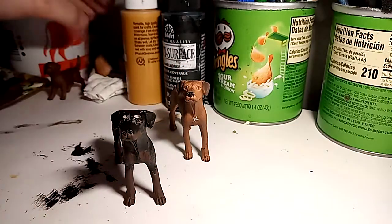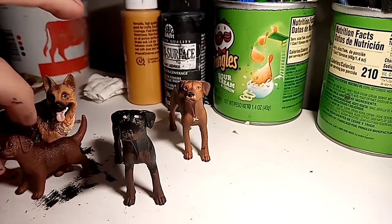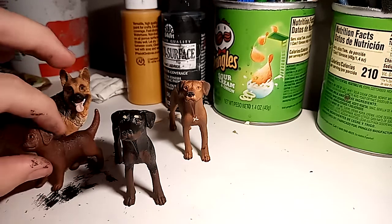I'm going to be making new customs — these two as well. I just don't know if I'm going to do them today or not. I might — I have a lot of time right now.